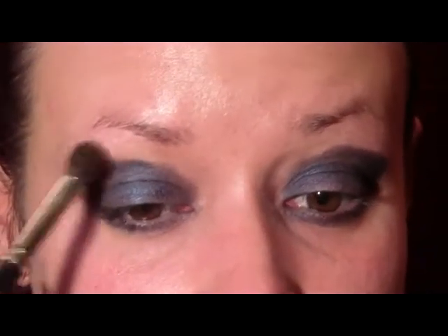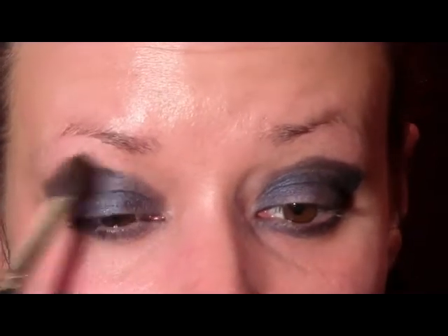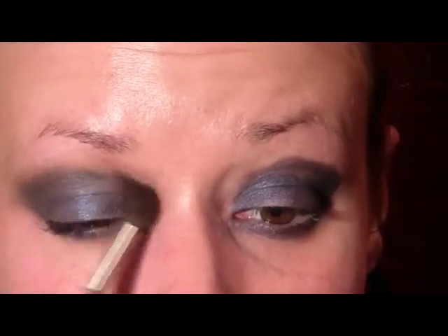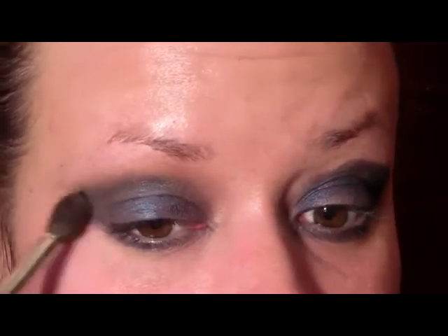Next, just pick up a big fluffy dome brush and we're going to start blending that out, going all the way in. You're just going to use windshield wiper motions, just working to blend out that top line.